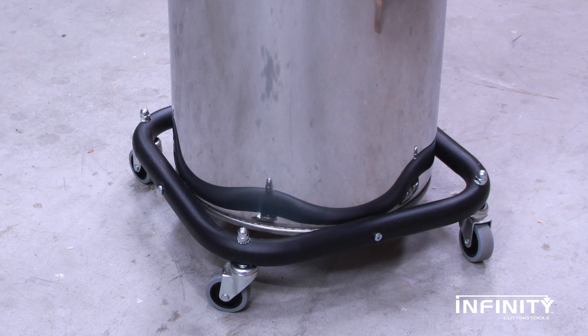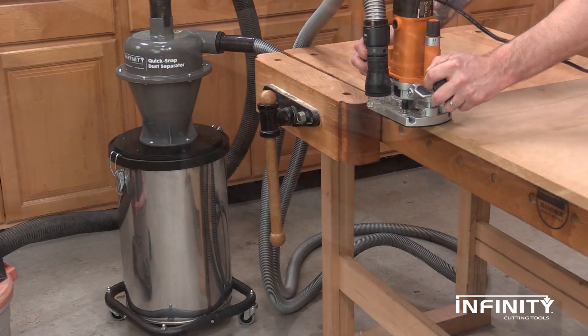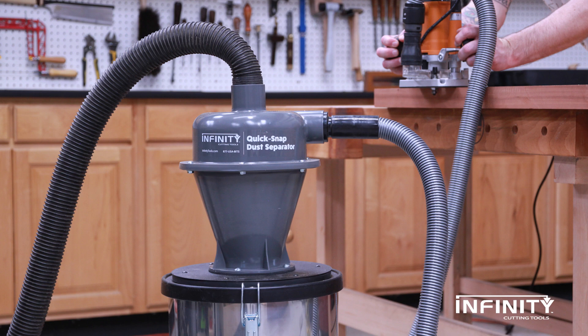The base with casters keeps things mobile and accessible. Working in a dust-separated environment keeps your lungs healthy and extends the life of your shop vac. Order your Quick Snap dust separator today.